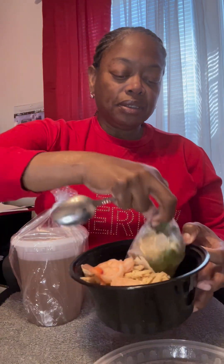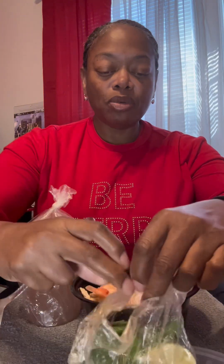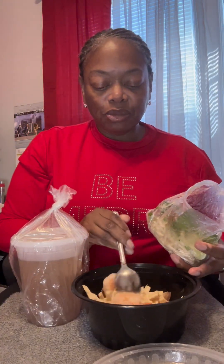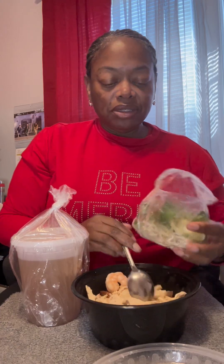My son and I went to Anise Pho to get some pho. I got some with chicken and shrimp. We got it to go, so it's not all together — I'm gonna have to put it together. Next time we're gonna make it ourselves, but we just weren't in the mood to make it today.